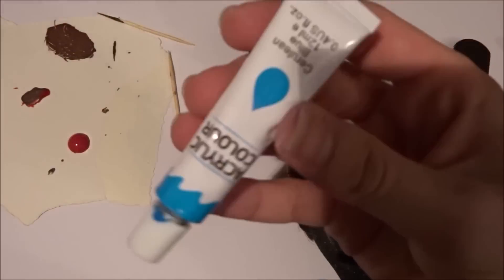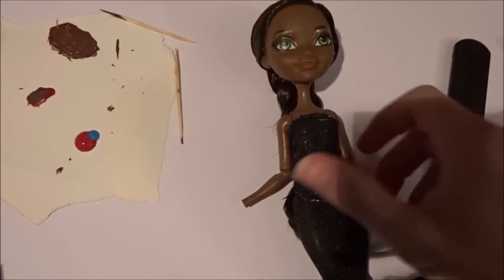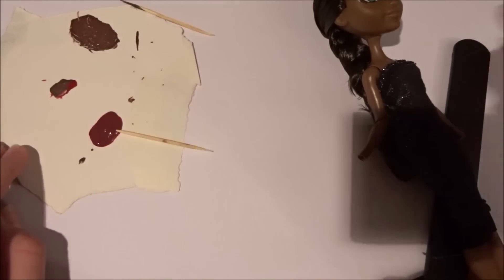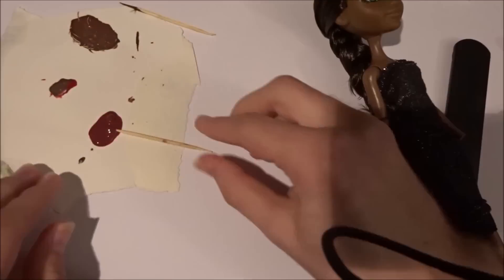Then I start mixing my acrylic paints to get the desired color. For Justine I wanted a purplish brown lipstick, so I mixed red, blue and a little bit of brown.